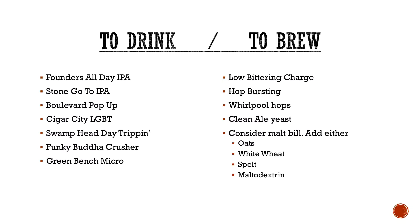We make one called Day Trippin'. Funky Buddha does one called Crusher — you'll see it pop up now and then. And Green Bench again with the Micro. To brew it: low bittering charge, you want a lot of your bitterness to come from the perceived bitterness from your late hop additions — hop bursting. In general, the last 15 to 10 minutes is where you're throwing the bulk of your hops in, getting not only your alpha acid content but a massive amount of your beta acid content, which gives you your big aroma and floral notes.